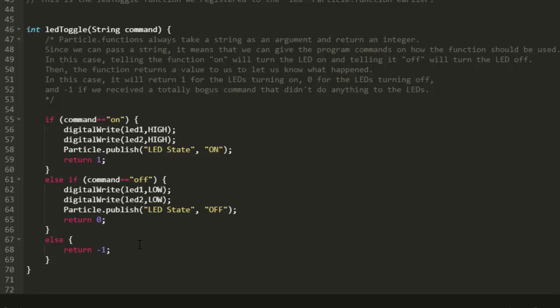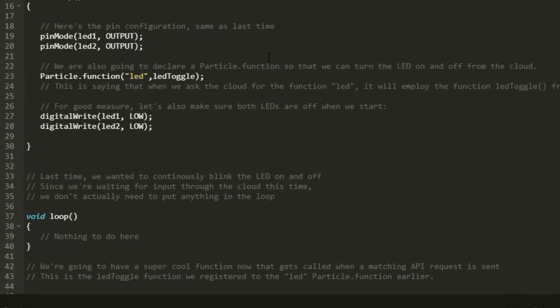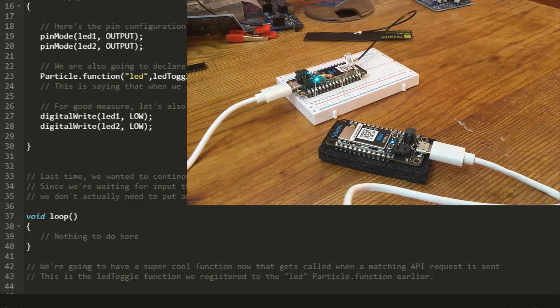I'm going to load this on the Xenon — I'm not loading any code on the Boron. The Boron is set up and connected to the cellular network, and the Xenon is connected to the mesh network that the Boron is on, so the Xenon is going to talk through the Boron. You can see the boards set up — the Xenon is in front and the Boron is in back with the cellular antenna connected. I have an LED and a resistor, and we're going to be toggling the LED on the bottom left corner of the Xenon near the USB connector.